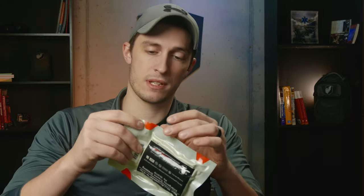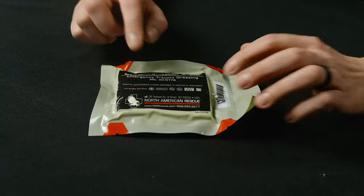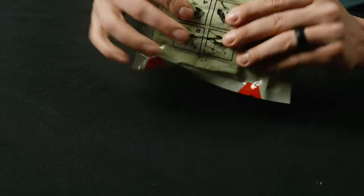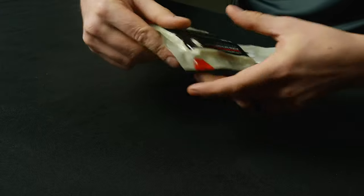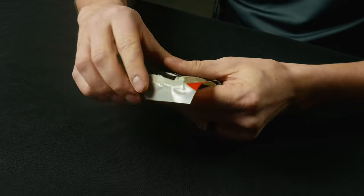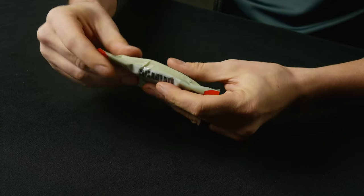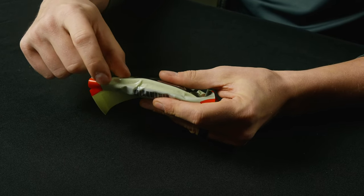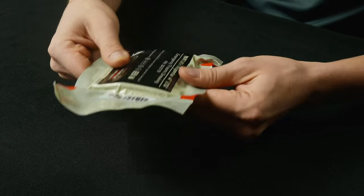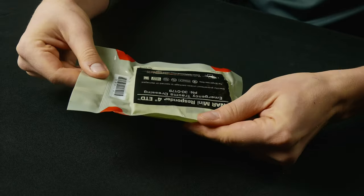So I'm going to go ahead and open this up and we'll take a look. This 4-inch ETD is in a vacuum-sealed bag. It's a flat fold, so it's much flatter for putting in compact medical kits. You can also take this excess plastic and wrap it around, but you do have to be careful — if you wrap too much, you'll end up getting a crease or a hole and you'll lose the vacuum sealing. But overall, it's pretty flat and easy to put in a med kit.